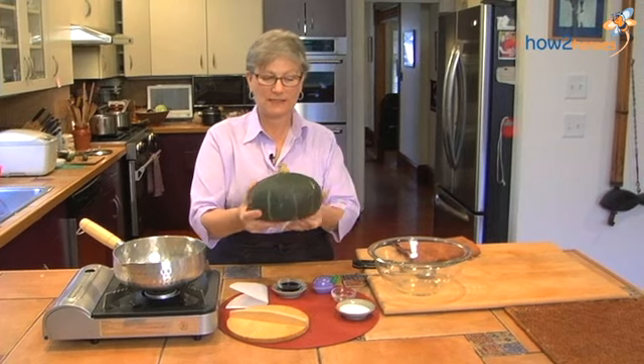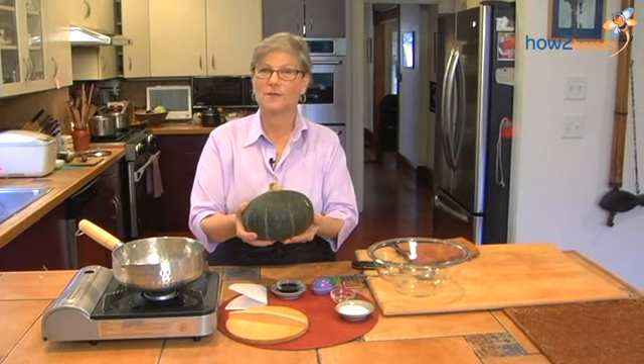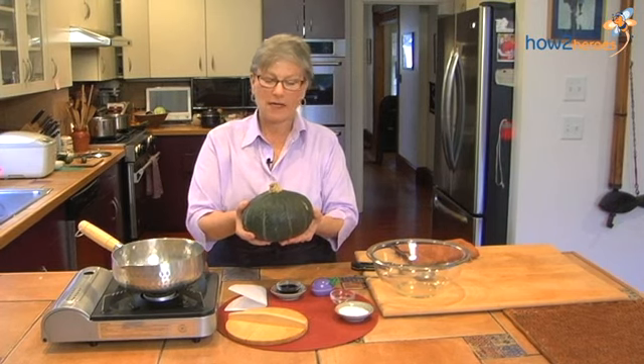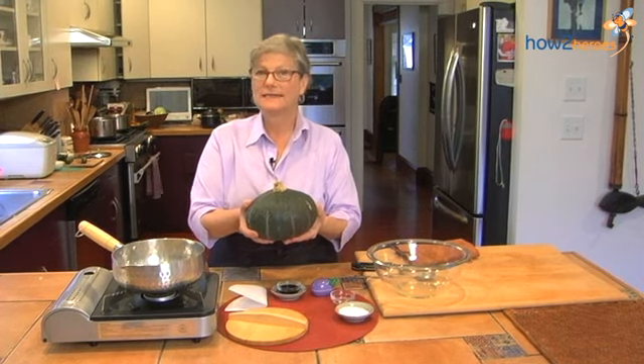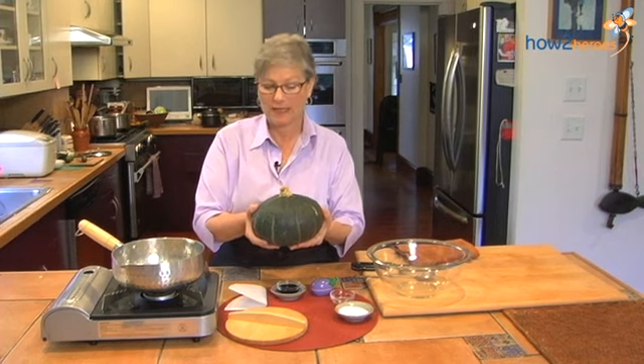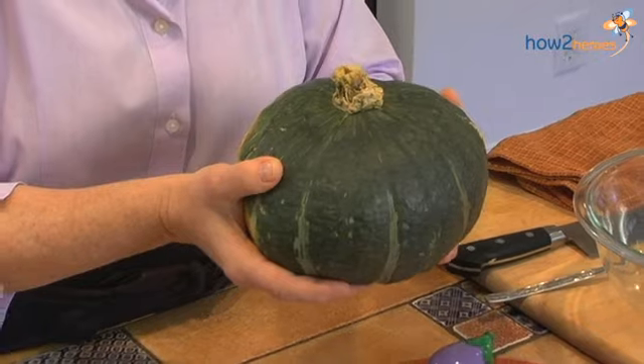As you can see, it is quite different than the pumpkins that we're familiar with here. It does look like a buttercup squash, and it's very similar in taste and texture. But buttercup squash has a lot more liquid to it, so I do like to use the kabocha.